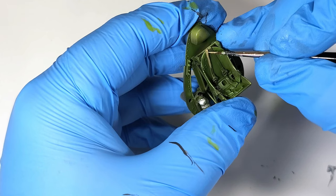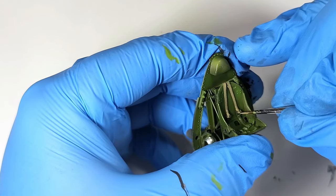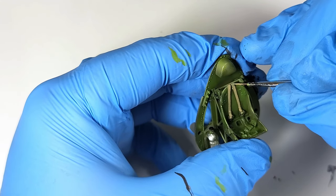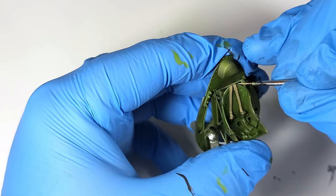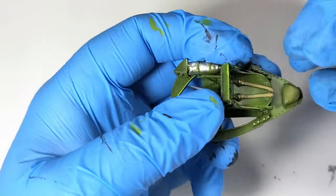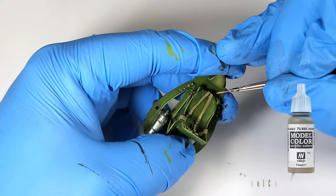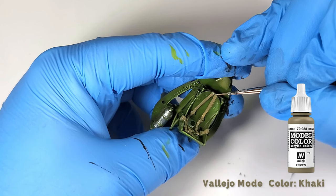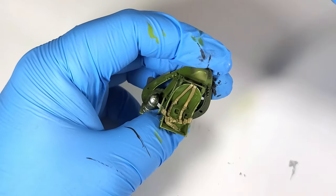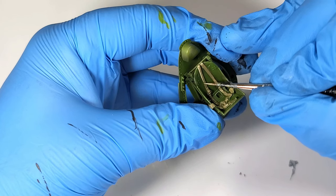Next, I paint the seatbelts on the lovely Barracuda Studios resin seat. I went with the resin seat with molded belts because personally, I'd rather paint harnesses than deal with the tedious fabric belts. In my opinion, molded belts can look just as nice if they're painted well — whether I'm able to do it, I will leave to your judgment. I start with Vallejo khaki. Once the base is down, I lighten that color with about 50-50 white and come back to attempt to paint some highlights to add some depth. I'm still developing my skill set in this area, but I think it'll do.